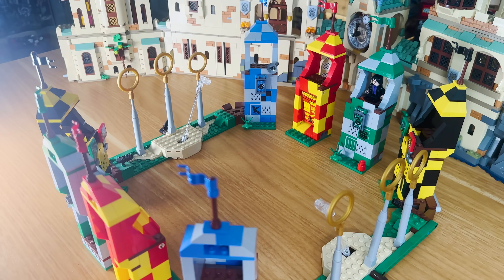In this video I'm going to recreate the first Harry Potter movie in Lego. Let's get into it.